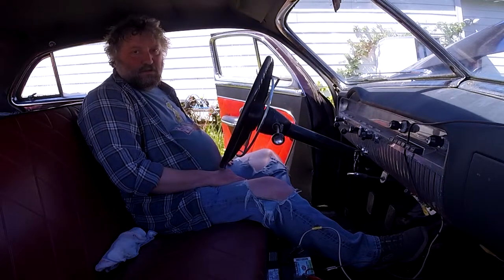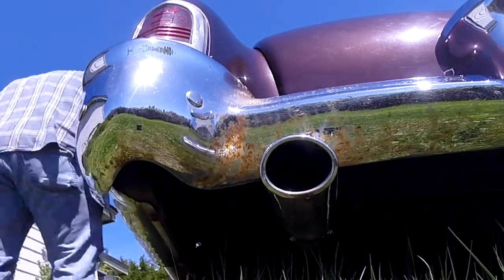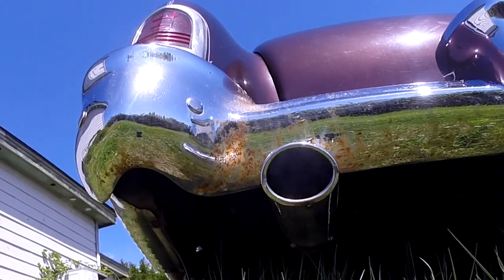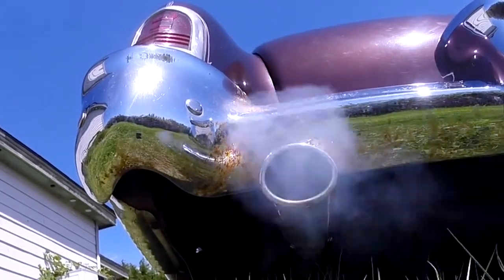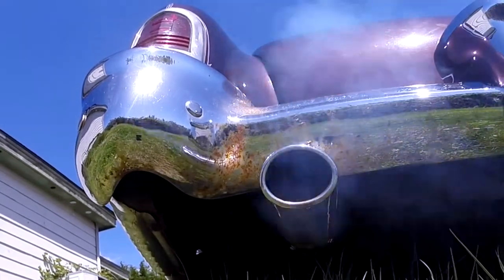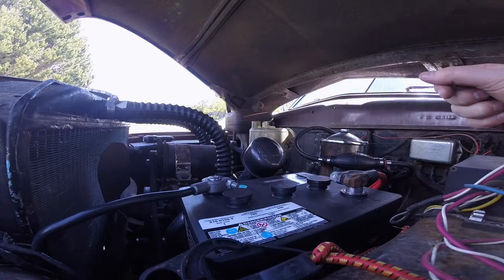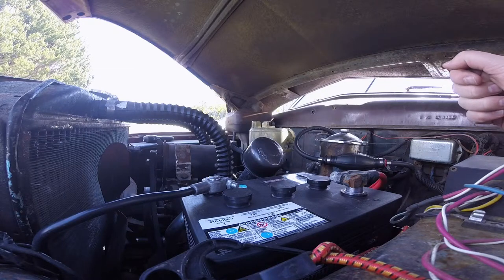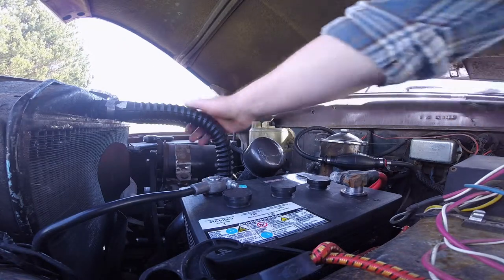I'm going to let it warm up. I'll take you around the back, maybe we'll see what it sounds like. Oh yeah, I wish I had a smell recorder right here — it smells hot and old, and it is a smell that you could sell if you could record it. Something very nostalgic about it.